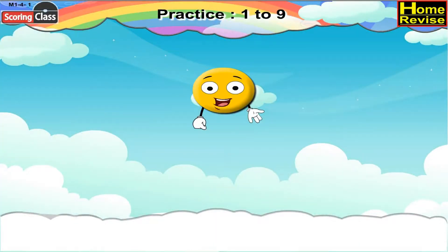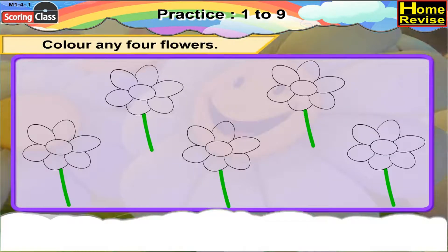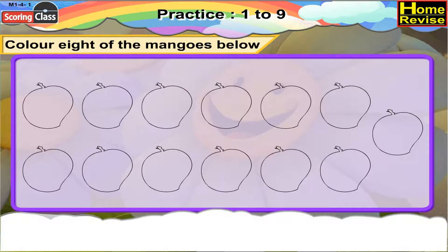Practice 1 to 9. Color any 4 flowers. Here are the 4 colored flowers. Color 8 of the mangoes below. Let's do it. Here are the 8 colored mangoes.